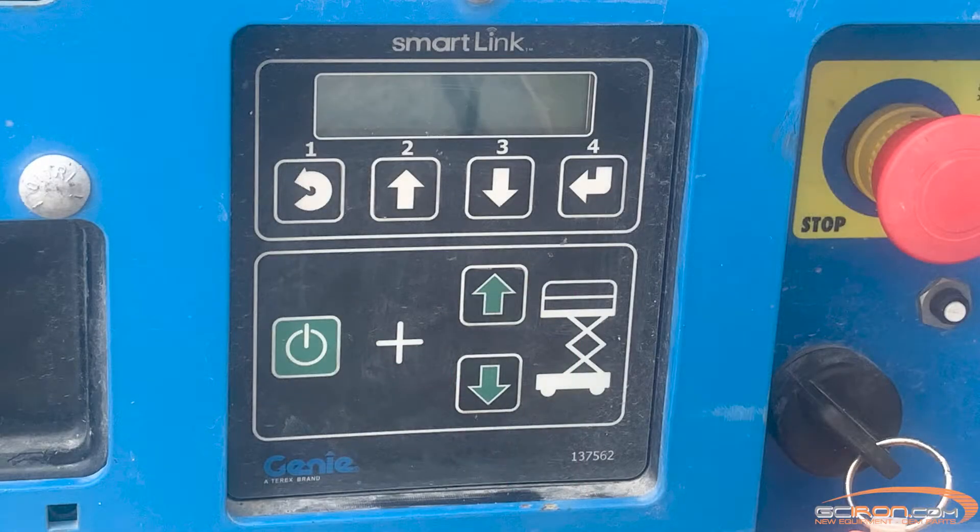So now we've got the control box installed, but we are not done just yet. We still need to select the correct size configuration for your lift.